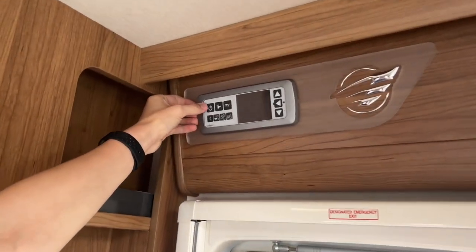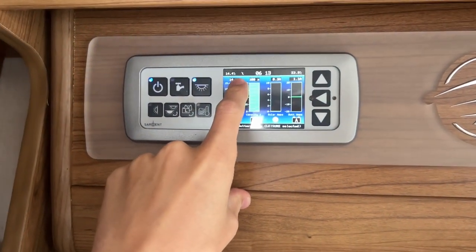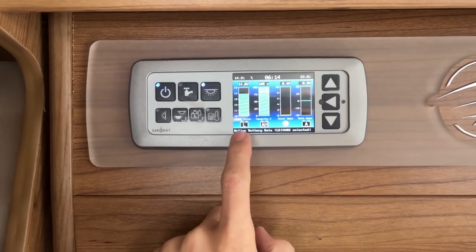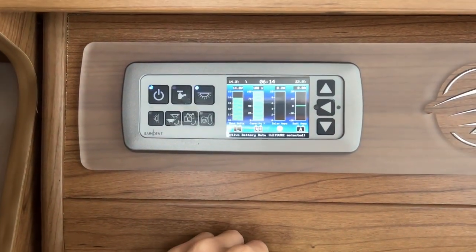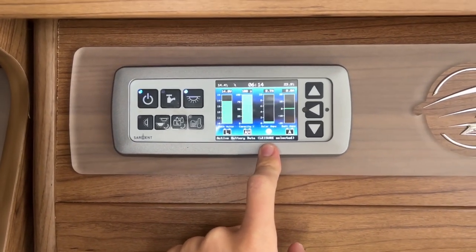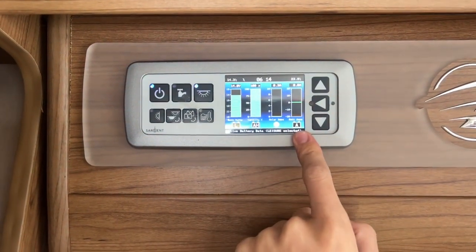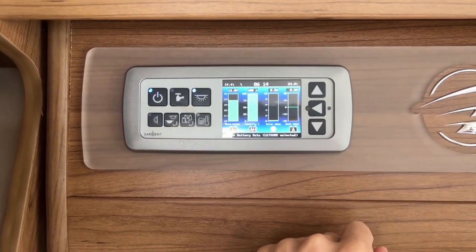Inside the van, to turn on your 12-volt control panel press the power button here. This will indicate that you're hooked up with the little electrics sign. It tells you the rating of your leisure battery and the amperage. Note that it does give a false reading when hooked up — to get a true reflection of what charge is in the leisure battery, unhook the vehicle. The solar panel also goes to sleep when you're hooked up because mains 230V brings in far more than the solar panel ever could.